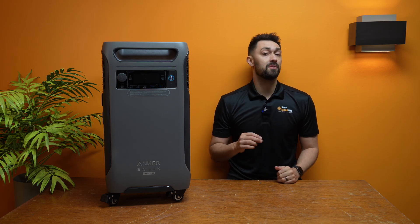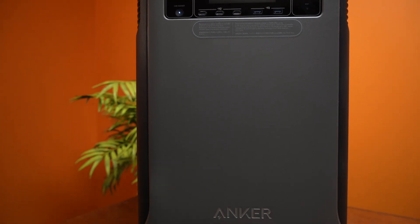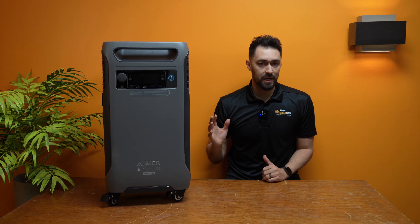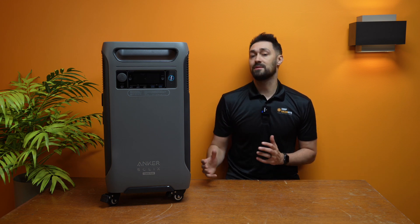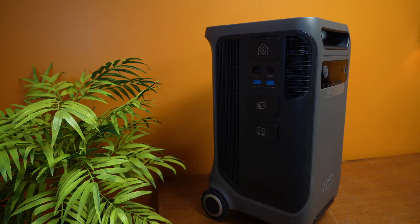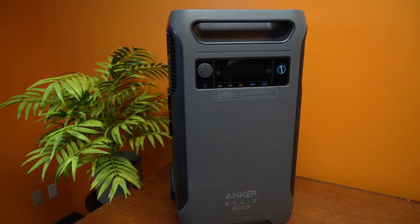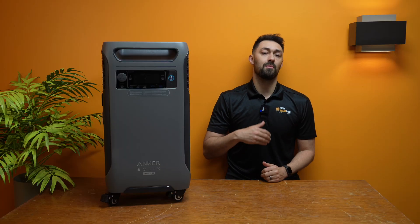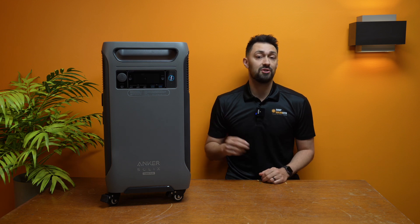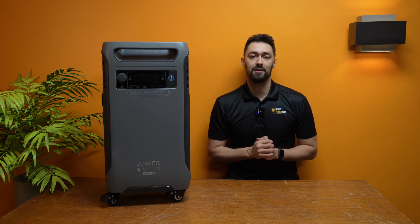Hey guys, in today's video we're going to be reviewing the newest unit from Anker, the F3800+. This is probably the most excited we've been for a solar generator drop in a while. That's because the F3800 was already one of the best-selling units on our platform and it looks like they've upgraded the handful of things that needed to be upgraded. This video we're going to be doing an overview, what's new, how to use it, all that kind of stuff. We just got this in late last week so we'll be doing some more long-term testing — more videos to follow — but without further ado, let's jump into what's new, what's improved, and what they still need to work on for the new Anker F3800+.